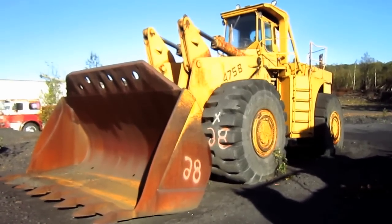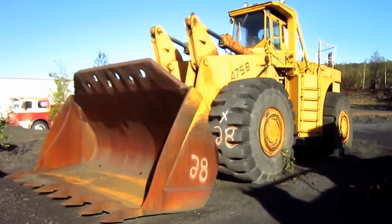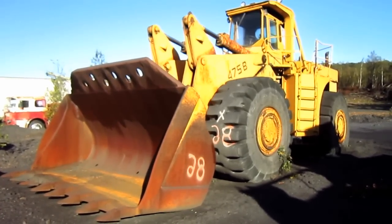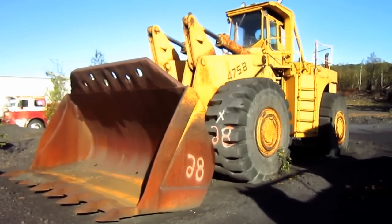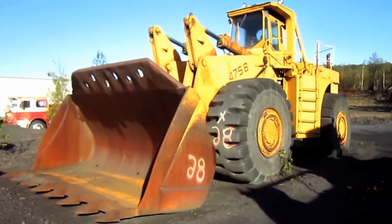To give you an idea of the size of a 475B, this loader measures 16 feet 2 inches tall from the ground to the top of the operator's cab, and, depending on tire size width, can range anywhere from 12 feet 7 inches to 13 feet wide.